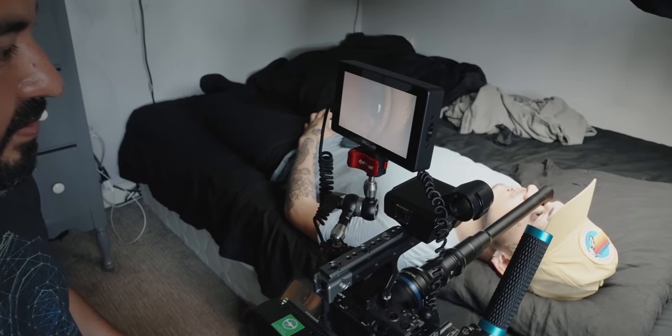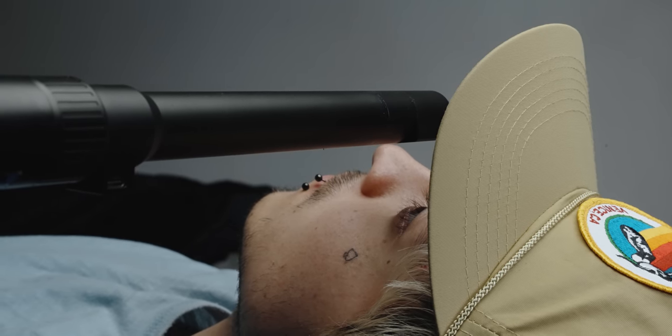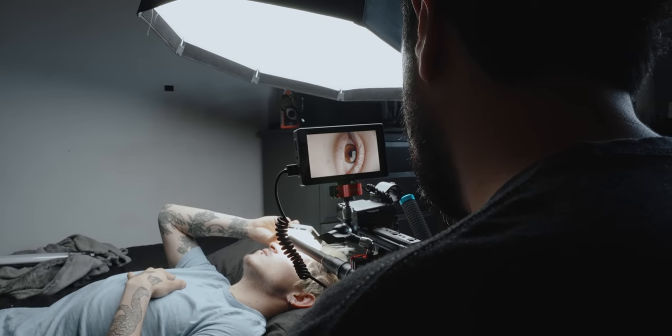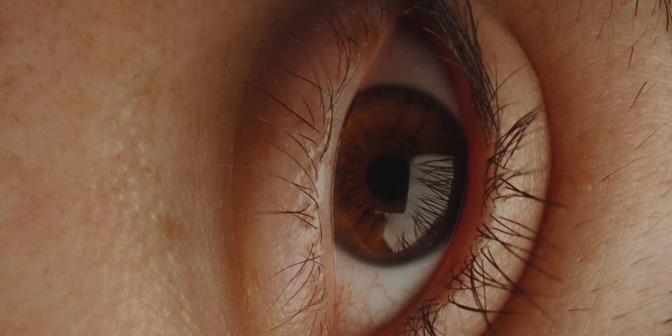For example, if I was filming a scene where I had an actor laying down and I wanted to get a really cool macro shot of them opening up their eyes, normally I would have to build an overhead rig setup, which takes a lot of time and can be dangerous. With the periprobe, I can just grab my tripod, position the lens facing down, and get my shot very quickly all by myself.